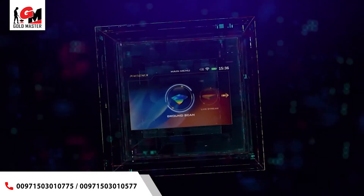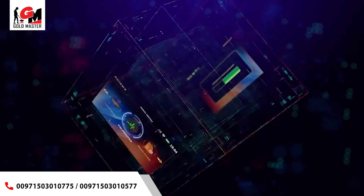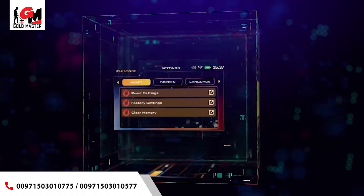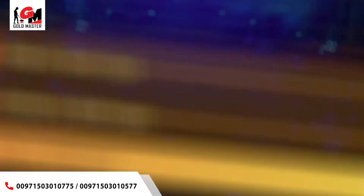The Phoenix device, via scanning tools and built-in search systems, is a versatile device which can search for gold, treasures, and burials at great depths, excavate antiquities, detect all kinds of minerals, as well as detect voids, tunnels, and caves.